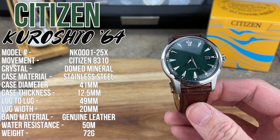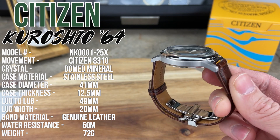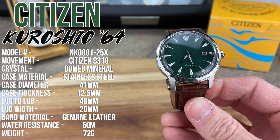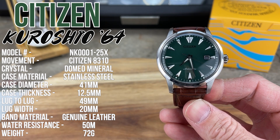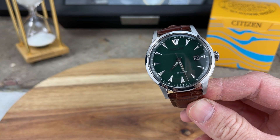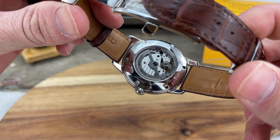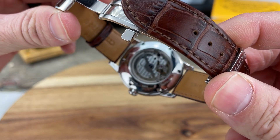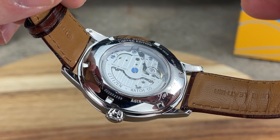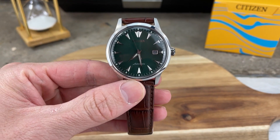The case material is stainless steel. Case diameter is 41 millimeters, case thickness is 12.5 millimeters, lug-to-lug distance is 49.9 millimeters, and lug width is 20 millimeters. Band material is genuine leather. Water resistance is 50 meters, just like the old Parawater. The weight on this strap came in at around 72 grams. The Citizen 8310 movement is a 21-jewel, 21,600 vibrations per hour movement. It's hand-winding, hacking, and has a power reserve of about 60 hours, which is pretty good.